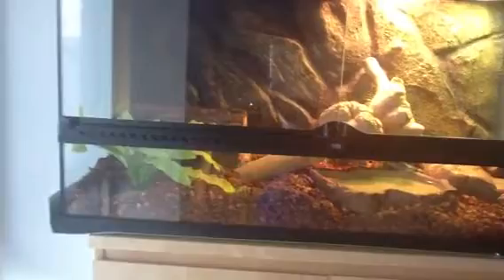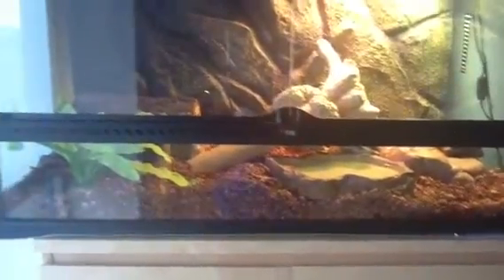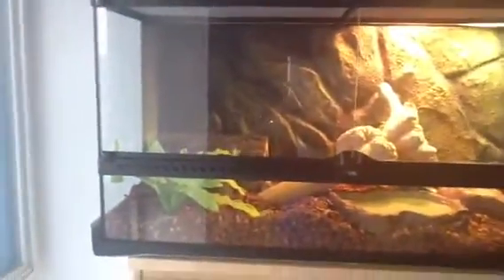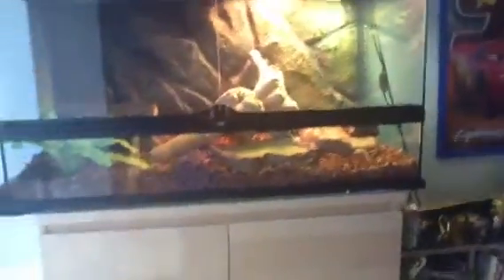I just showed you guys my blue-tongued skink named Junior, pooing on my ledge here. And then I had just finished doing his nails. Anyhow, this is his cage.